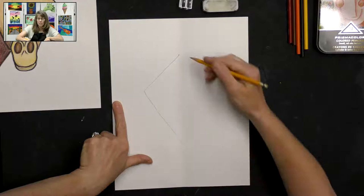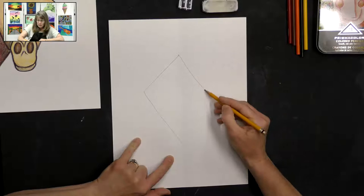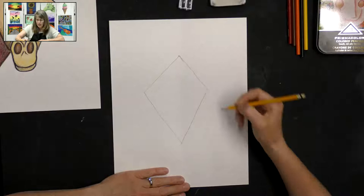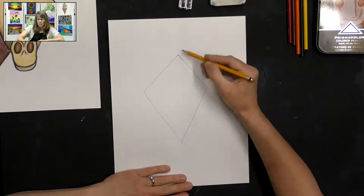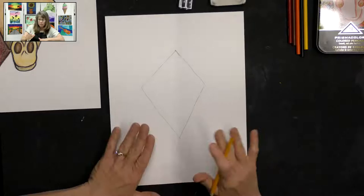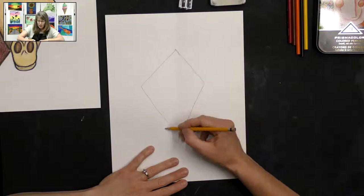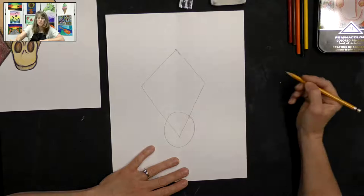Then back down here to our crease in the center of our paper, and we're going to do the exact same thing on the other side — a straight down line, then over like that. If you don't like your line, go ahead and erase it and redo it. It almost looks like a kite shape. On the bottom of our kite shape we're going to draw kind of a fat oval.